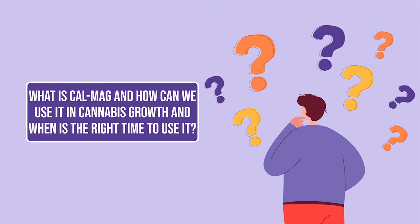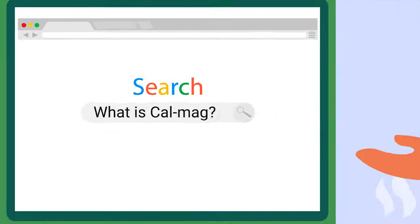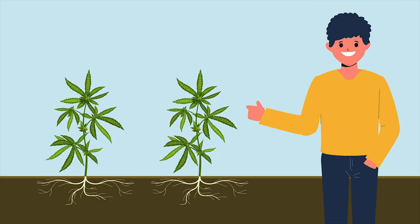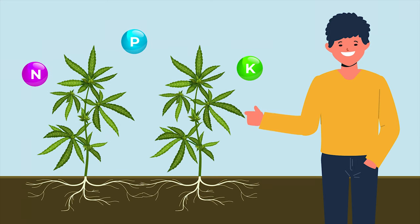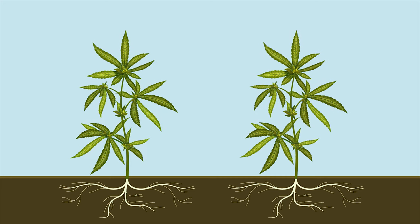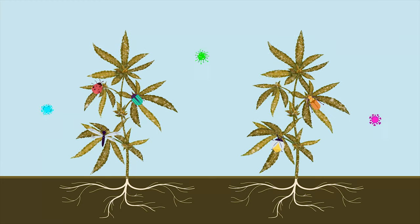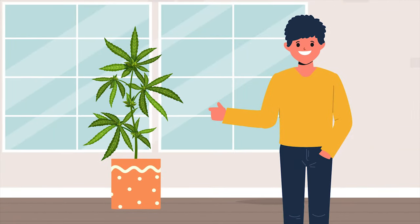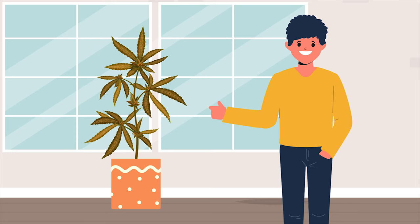What is CalMag and how can we use it in cannabis growth, and when is the right time to use it? Some of you may be thinking about CalMag and why you should need to use it for cannabis. Knowing that your plant has a nutrient deficiency is essential for maintaining a healthy crop, because cannabis plants need nutrients to develop the branches, leaves, and further along into their growth cycle, the buds. These nutrient deficiencies are often present in the leaves, such as yellowing, burnt tips, and in more serious cases, crispy and burnt leaves.